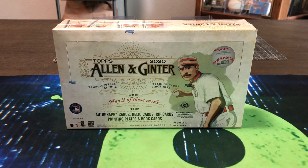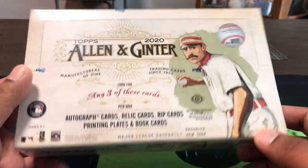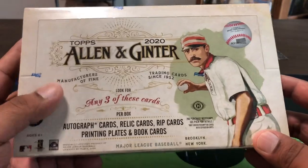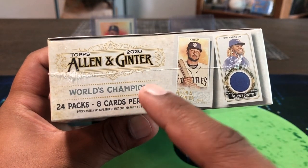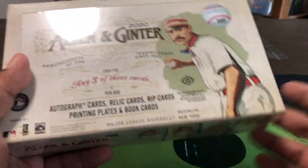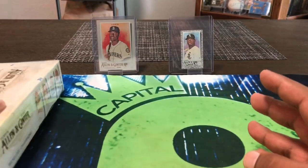Hello, how are you guys doing? Capital P here with another video. Today we're opening up a box of 2020 Allen & Ginter baseball — pretty fun product we've opened in years past. This is primarily a baseball product but you're going to get people and things from different sports, non-sports, all types of wild stuff. If you're not familiar with the product, it's pretty fun. We're getting eight cards per pack, 24 packs, so a lot of cards. We're going to get three hits — not guaranteed an auto, typically it's one auto and two relics, or could be all three relics.